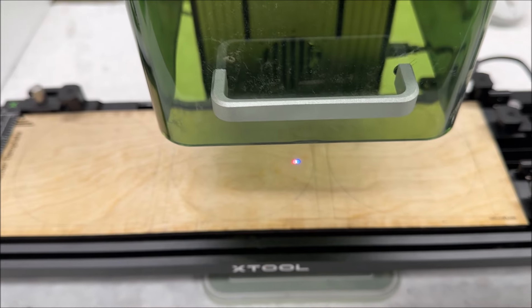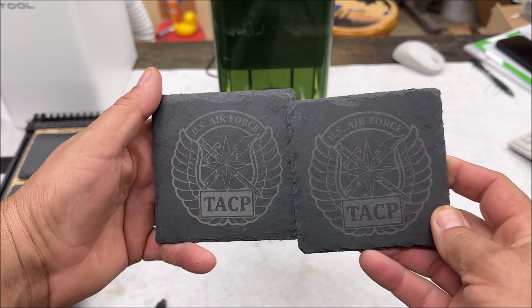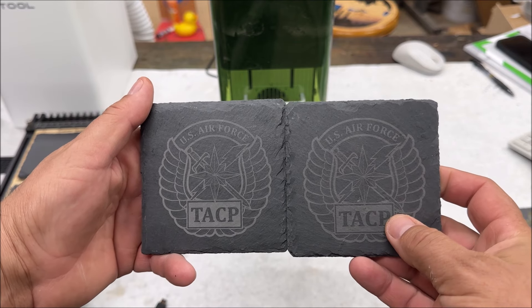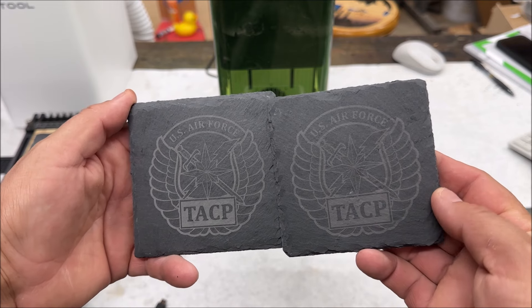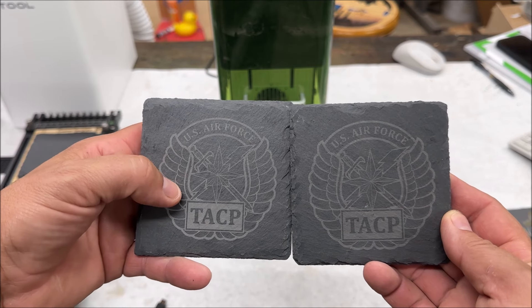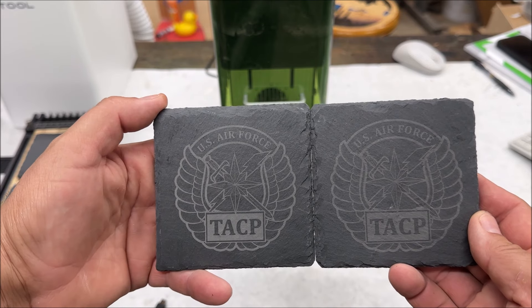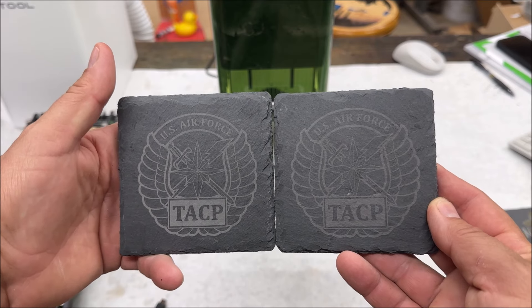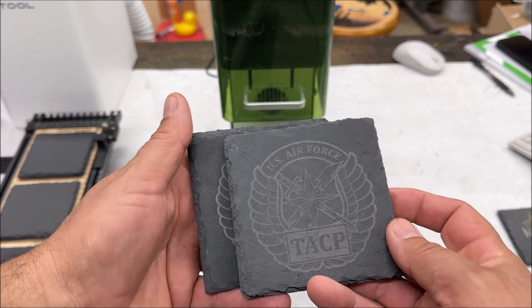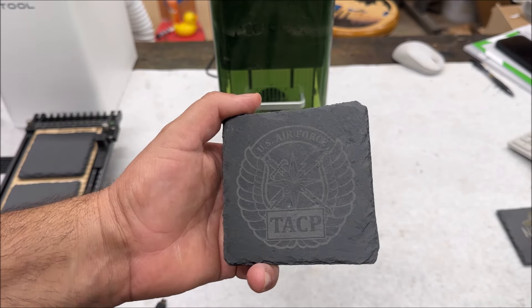Now I can put three more up there. I couldn't be happier with how that slide did. I did one in IR — this one right here — and one in blue diode, and they both came out pretty good. I like how dark the diode one is, so I'll probably end up going with diode. It took about four minutes each, so that's pretty good. You can pump these out three at a time, do a set of six, sell them for 30 bucks or so plus shipping, and you're good to go.